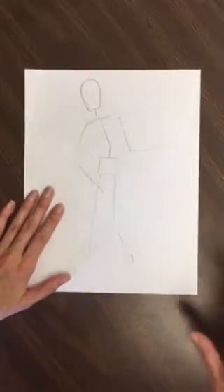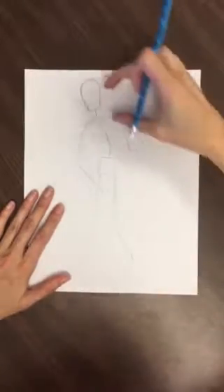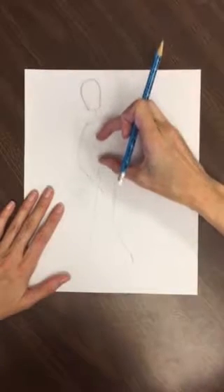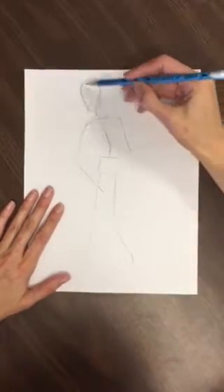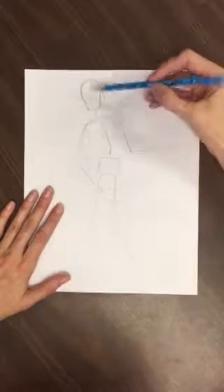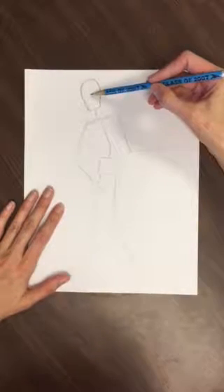After you get this basic skeleton stick figure down, we're gonna go ahead and add some meat. The adult human body is seven heads high — so seven of these, one through seven, approximately high. That is a good indicator of how tall to make it. A lot of times artists start to draw the head and then find they go off the page, so knowing that the human body is seven heads high is a good place to start when judging the scale of what you're drawing.